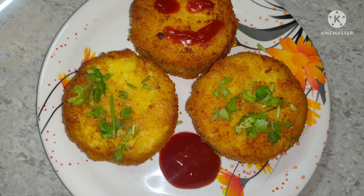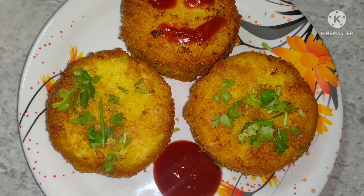Hi, welcome to my channel, Simply Is Special. Today, we are going to talk about evening snacks.